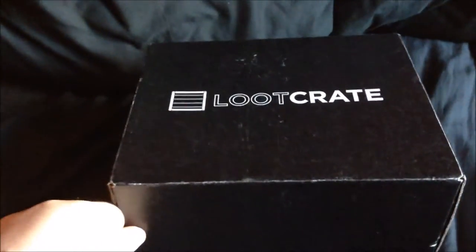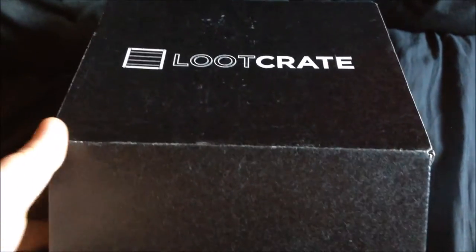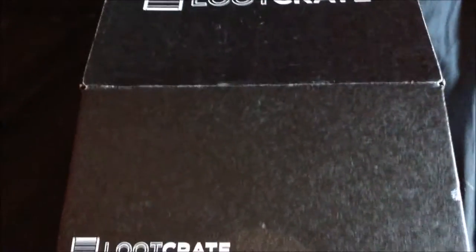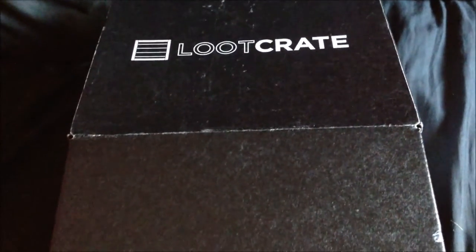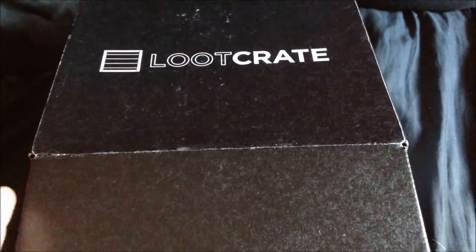Well hello folks, here we are with another loot crate unboxing. The crate is actually bigger than it normally is — I'm not sure if that's because there's more stuff or maybe it's one of the special crates. The theme this month is Galaxy, with awesome Star Wars, Halo, and Galaxy Quest.